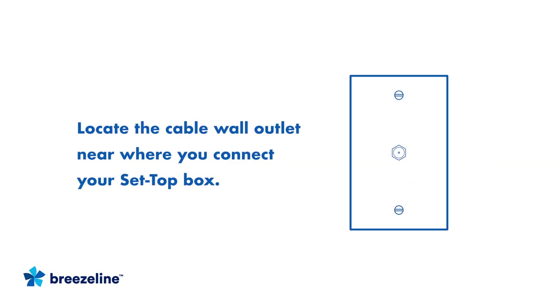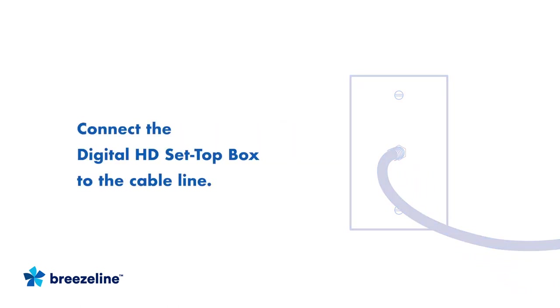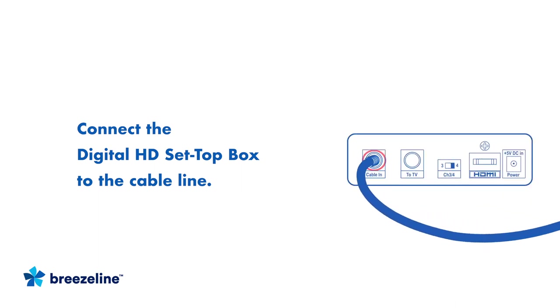Locate the cable wall outlet in your home near where you'd like to connect your Set Top Box. Connect one end of the coaxial cable to the wall and the other end to the back of the Set Top Box port labeled Cable In. Be sure the connection is tight and secure.